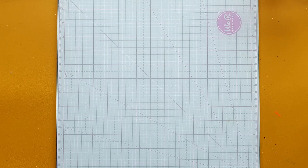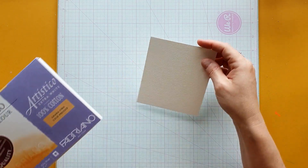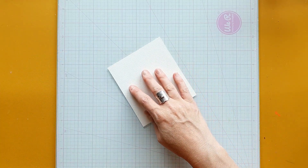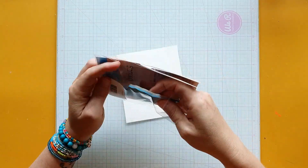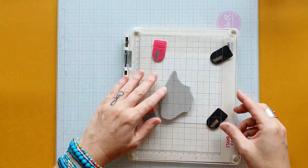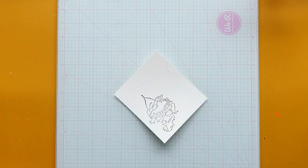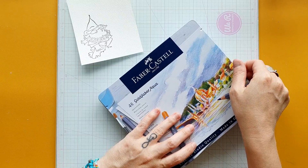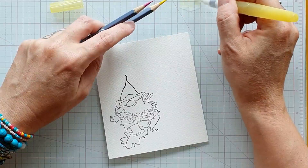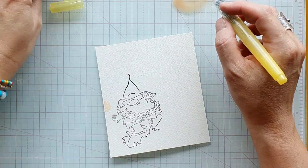Bonjour, bienvenue sur ma chaîne et dans cette nouvelle vidéo. Comme promis, je reviens vous montrer la petite page d'Art Journal que vous avez pu découvrir dans la vidéo précédente, dans laquelle je vous montrais ma page d'inspiration pour le mois de juillet. Cette petite page avec ce gnome qui surfe sur la vague, que j'aime beaucoup. J'ai pris un énorme plaisir à la mettre en scène, à la coloriser. Ce sera l'un de mes mantras pour juillet : se laisser porter par la vague, puisque de toute façon on ne peut pas changer les choses.